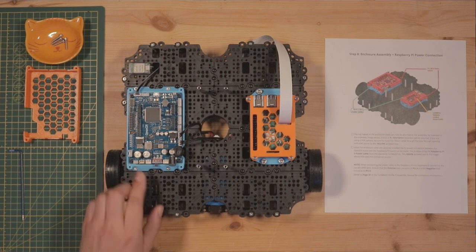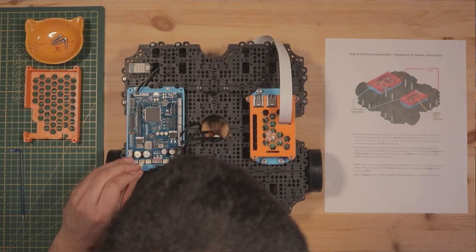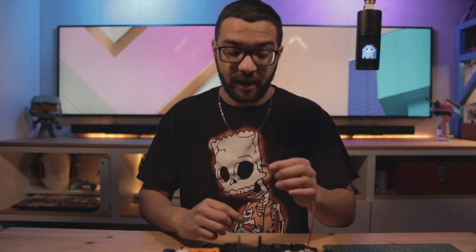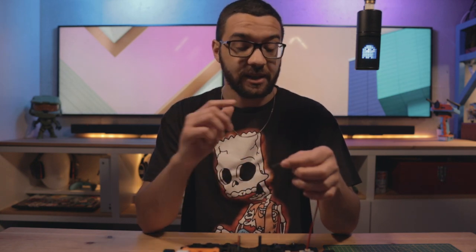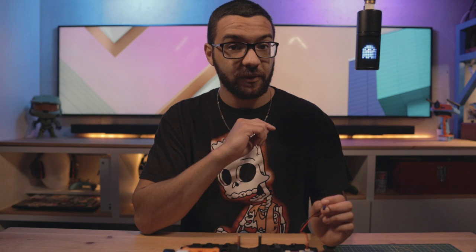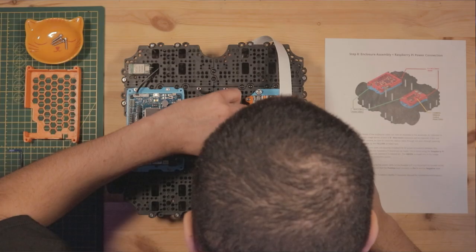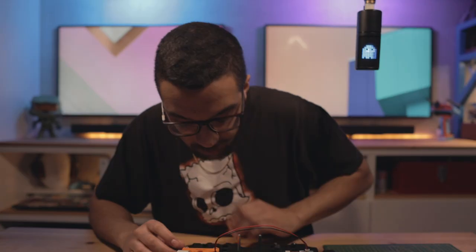Before we put the OpenCR enclosure top on, we need to connect the 5V power supply cable between the OpenCR board and the Raspberry Pi. On the OpenCR side, connect it to the 5V output port with the 5V pin — it only plugs in one way. Pay close attention when connecting to the Raspberry Pi: the positive lead connects to pin four and the negative lead connects to pin six of the GPIO headers. If you're unsure, refer to page 23 of your waffle pie assembly manual for a diagram — you really want to get this correct so you don't send power into the wrong section of the Raspberry Pi.